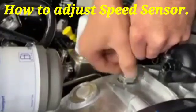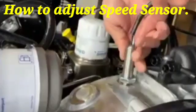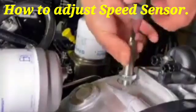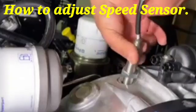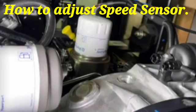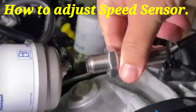Today I will show you how to adjust the speed sensor, also called the MPU — magnetic pickup unit. This sensor detects signal from the flywheel ring gear and supplies it to the main panel, where the engine speed is sensed.